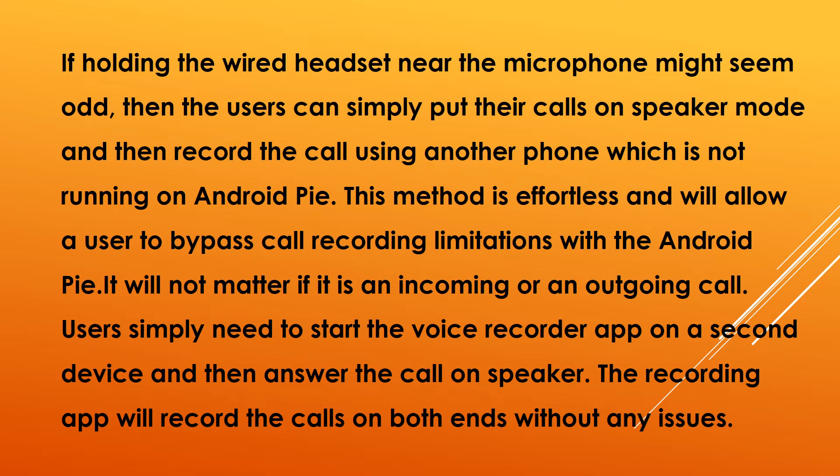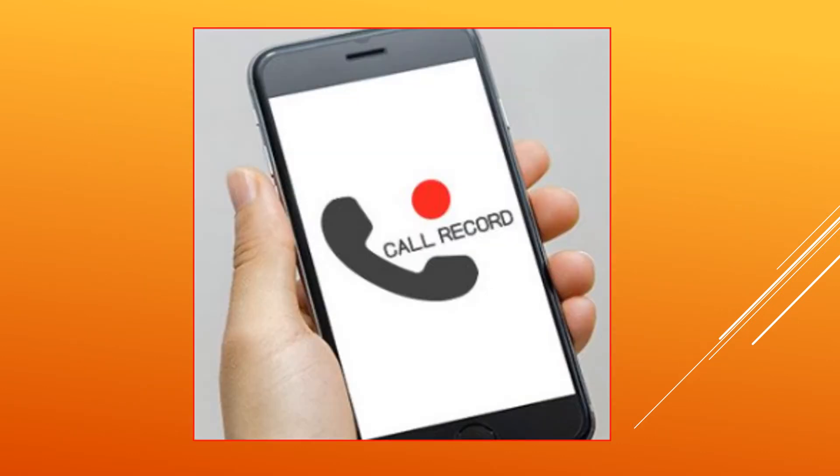In order to record a call using the wired headset, users will first need to answer their calls using one of the earbuds and will need to place the earbud over the inline microphone. This will enable a user to answer a call and record both themselves as well as the person over the call.